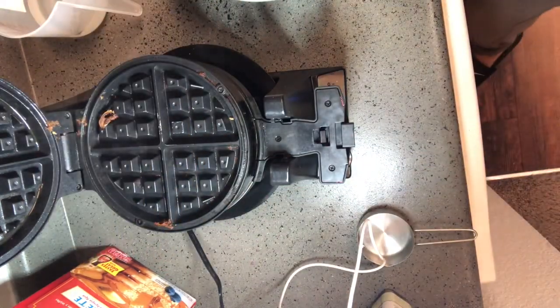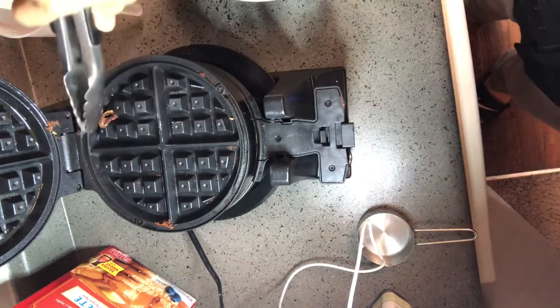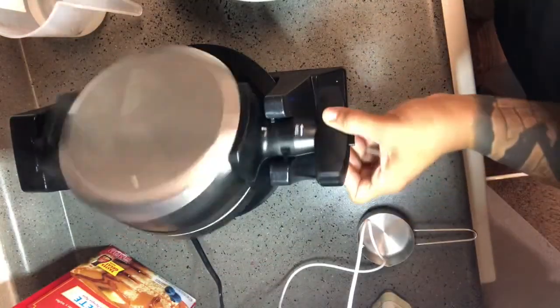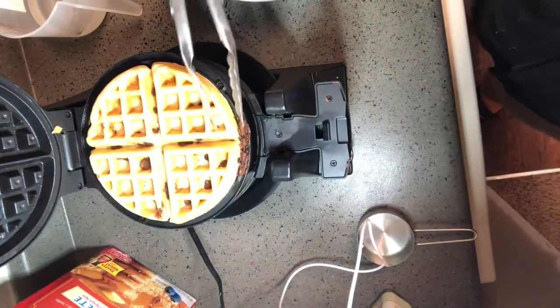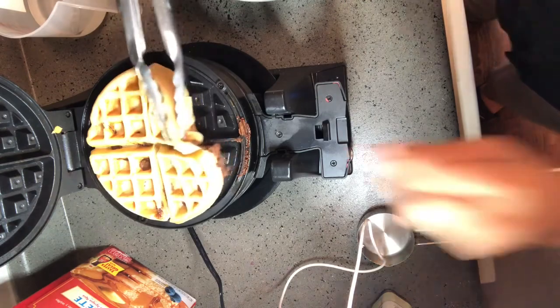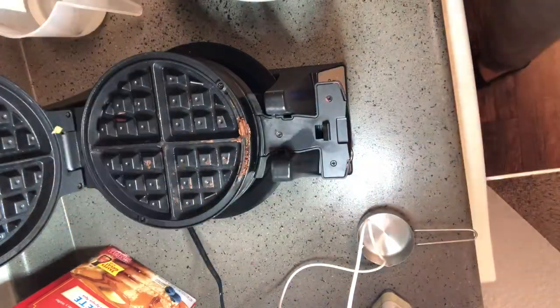This is basically a chocolate chip waffle. You can see the chocolate throughout it. What I'm going to do is cover it with marshmallow cream and stick it in the oven to broil, because I'm out of fluid in my torch.